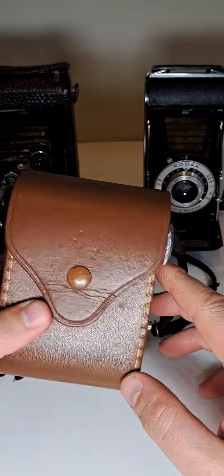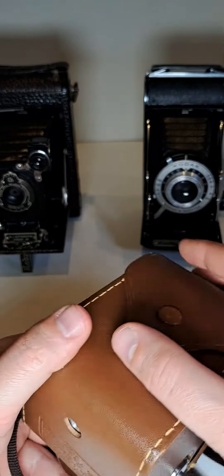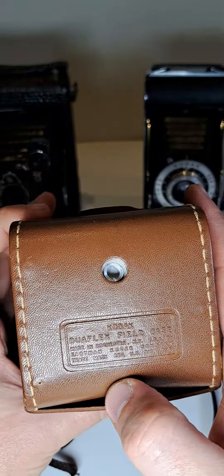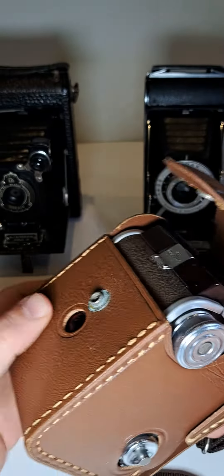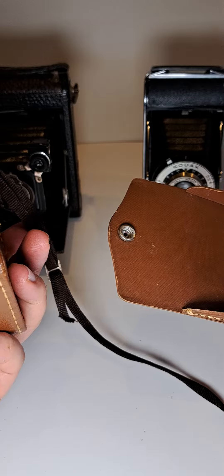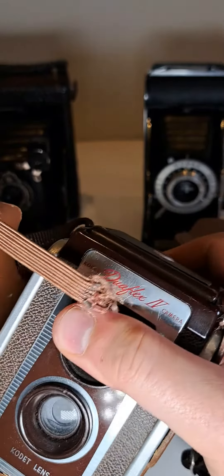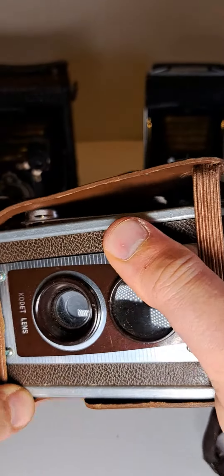You don't have to pull it out, you just need to open it. The case was made by Kodak also. Let's just quickly open it — you can just remove that, open in here, and then just pull it out.